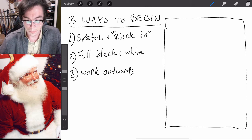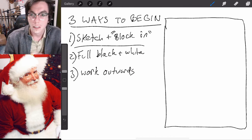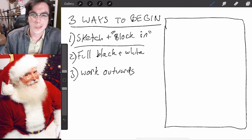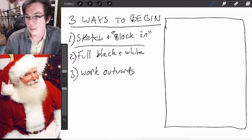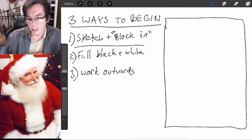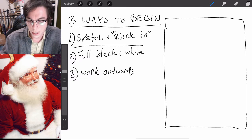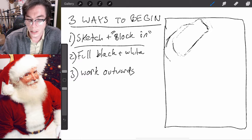The first method I call 'sketch and block in.' Block in just means putting in general masses of color — not trying to be realistic, just putting the big blocks of color onto the canvas. The sketch part would be with a pencil, stick of charcoal, pastel, chalk, or even thin paint — basically sketching what you're about to paint with a rough outline to get an idea of where everything goes, so you're not just winging it with paint.